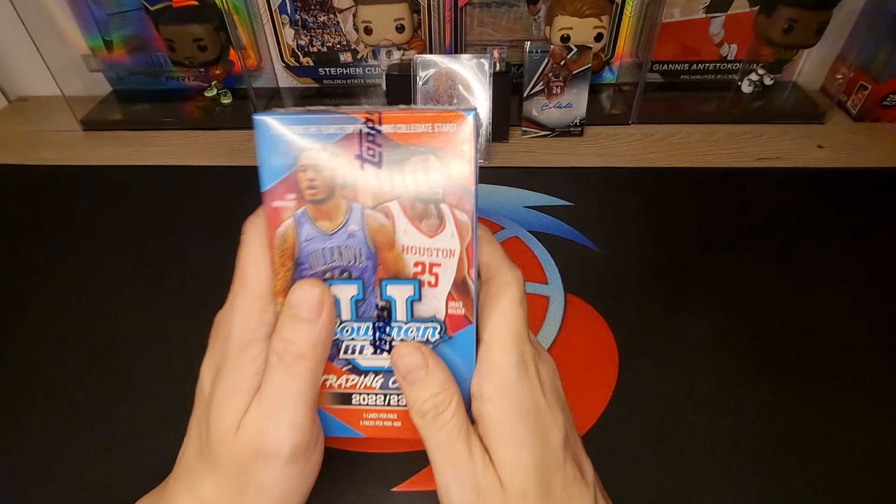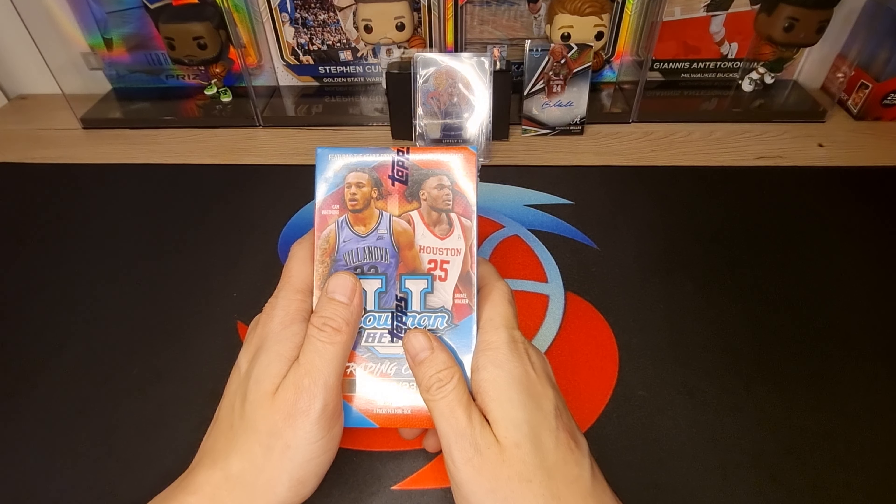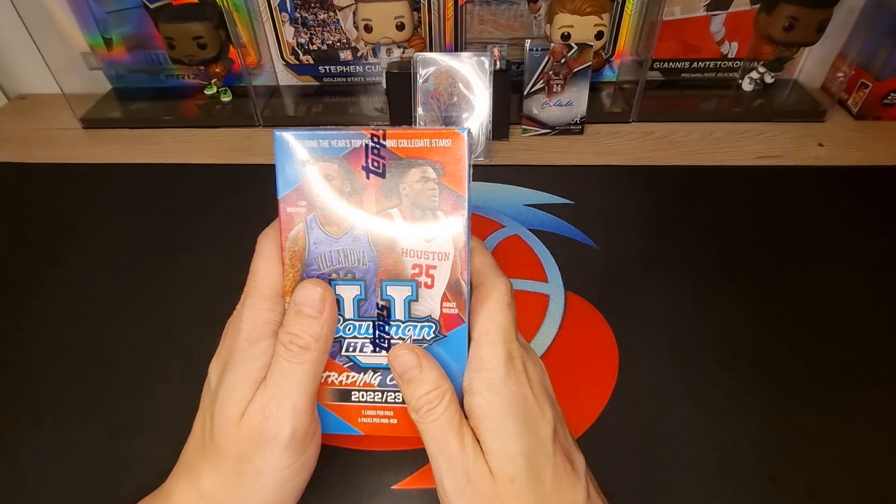I hit my girl the whole box on the head, so now it must be a lucky box!